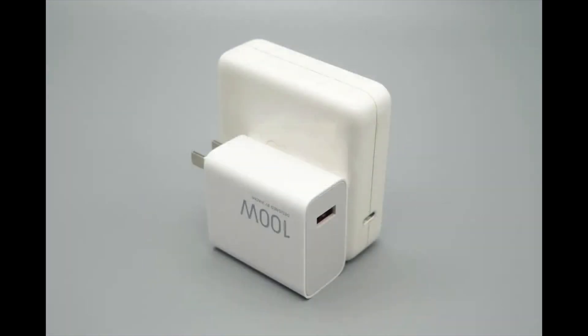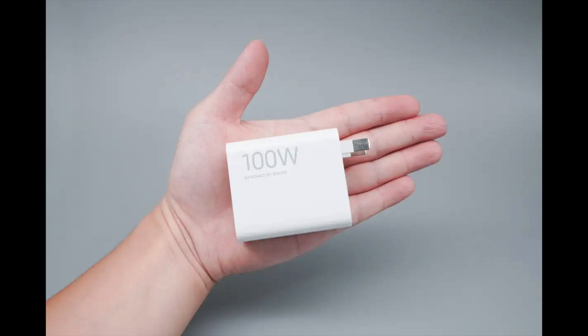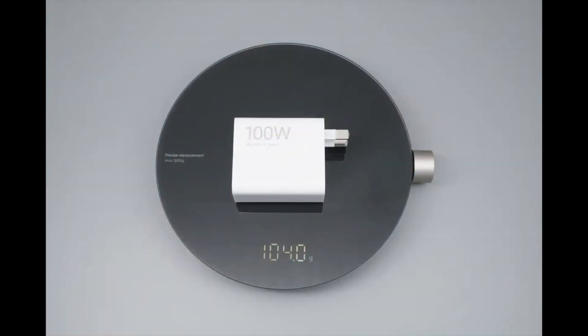Its size is approximately half that of the Apple 96-Watt charger, and it is slightly smaller than the Xiaomi 120-Watt charger. The weight is about 104 grams (3.67 ounces).